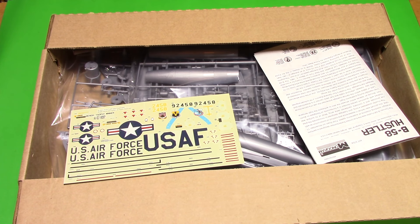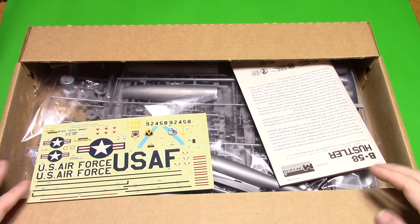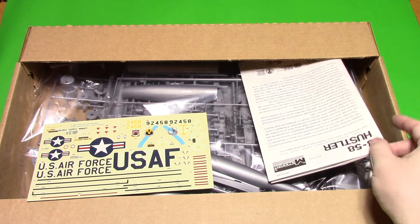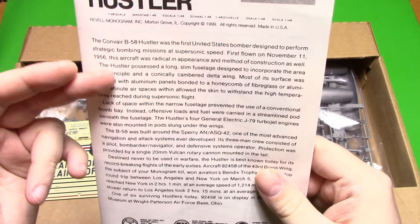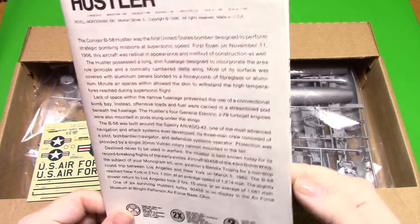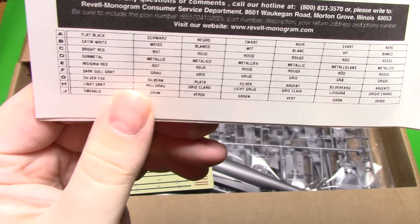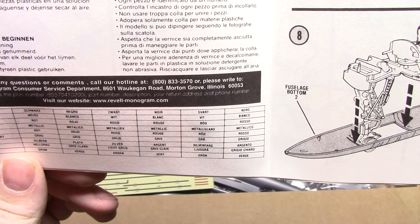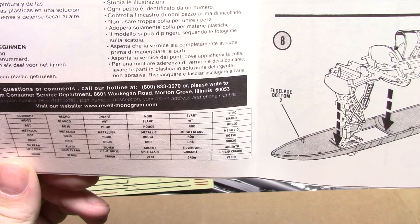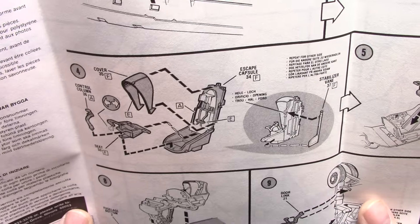It has a really nice sturdy box. I like when they fold them over on the edge - these are about the best boxes for protecting kits. Inside we have our instructions, giving information on the actual aircraft itself. It's one of these poster foldouts with our colors listed, though it's not giving us a specific paint brand.